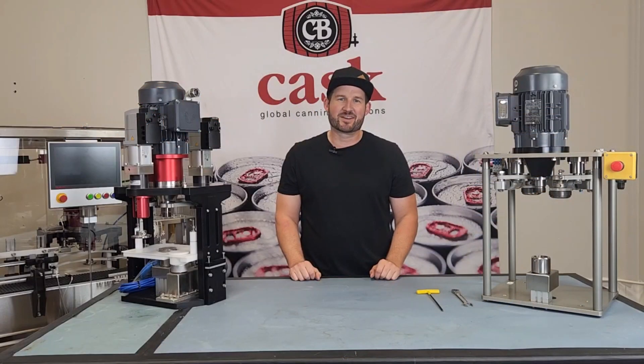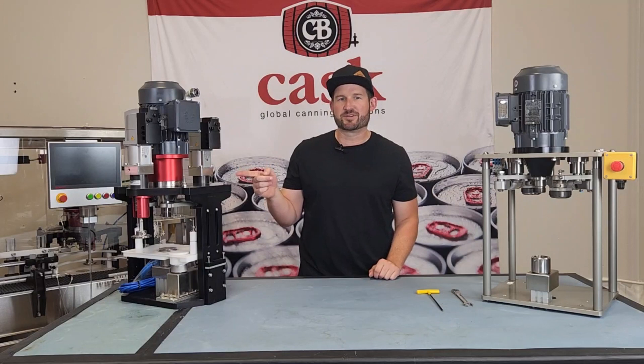This is Cass Tech Tips, I'm Mike. Today I'm going to show you how to remove the spindle from one of our cam seamers. You're either doing this because you're taking advantage of our rebuild program, or during a pre-operational check you noticed movement in the spindle bearings.